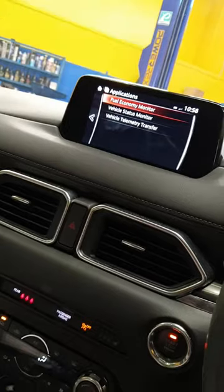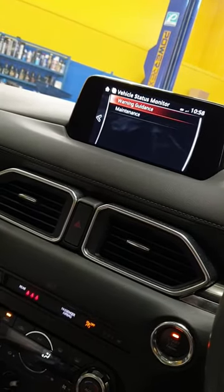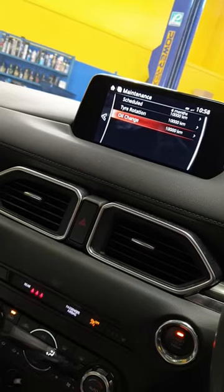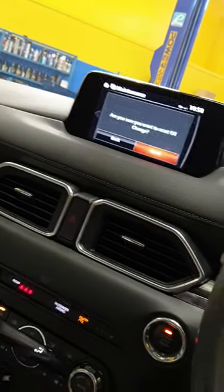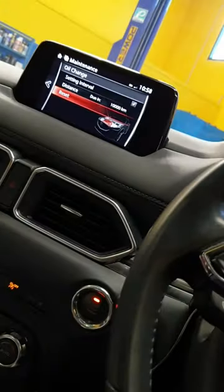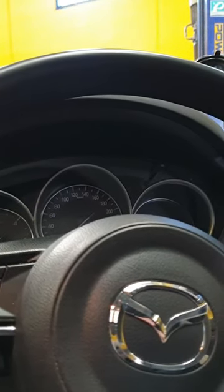Then go to vehicle status, then maintenance, and hit the reset — but even after doing that it doesn't change the sign here. So what you need to do is hold the trip button down without pressing the pedal.